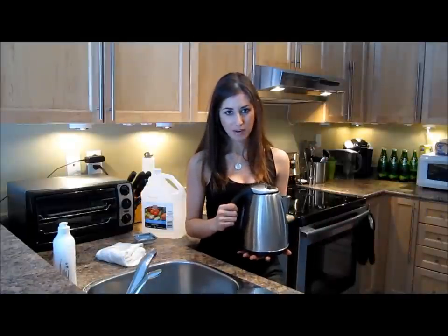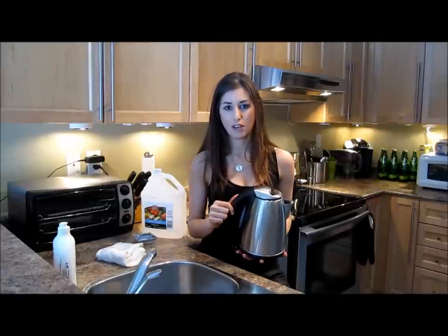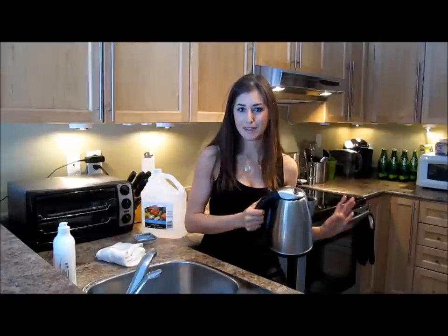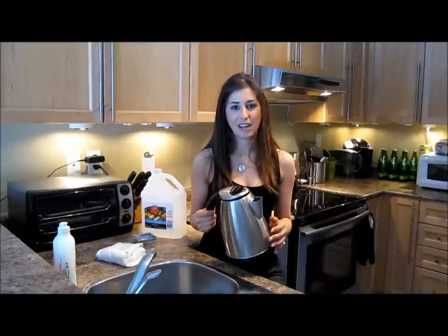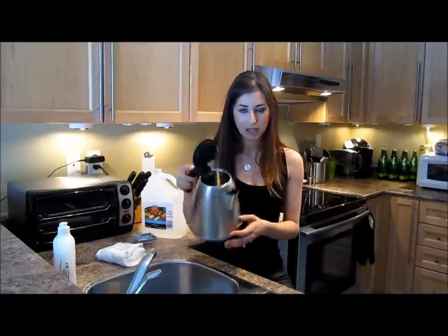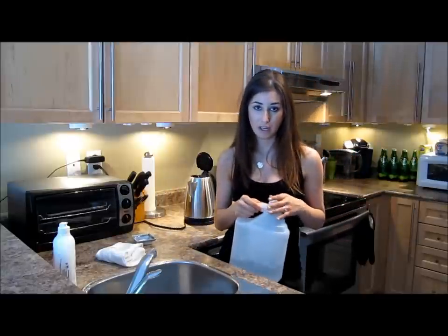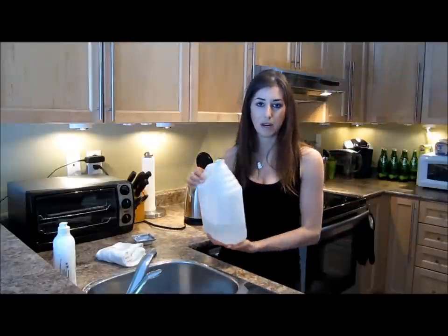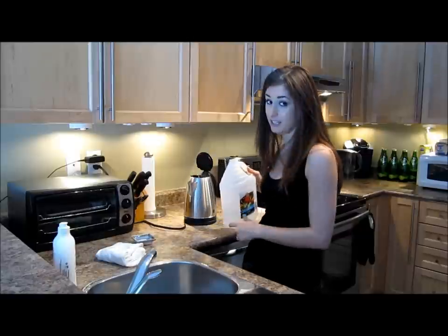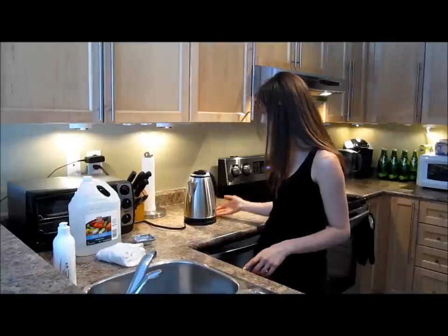Depending on how severe the limescale buildup is in your kettle, I'll give you a couple of pointers as to what you can do to take a very dirty kettle to very clean, or how to take a somewhat dirty kettle to very clean. If your kettle is really, really dirty, you can put the vinegar in and let it soak for an hour. I'm going to put a cup of vinegar into the kettle. And now we wait.